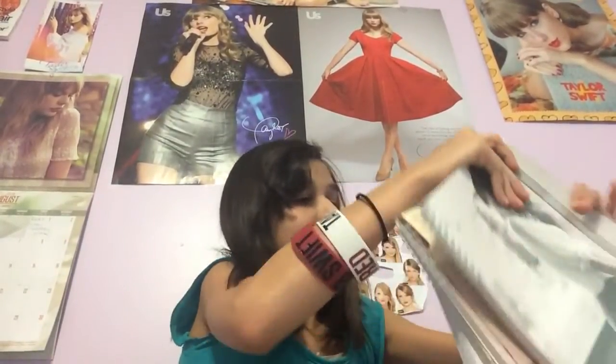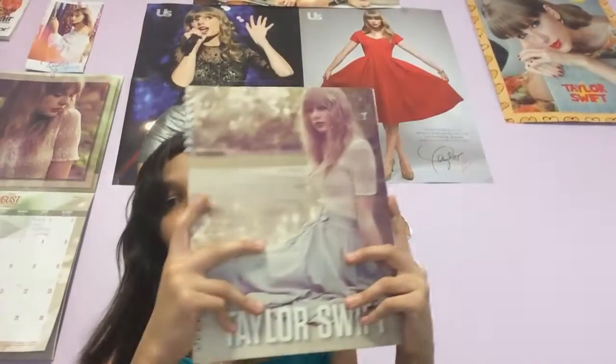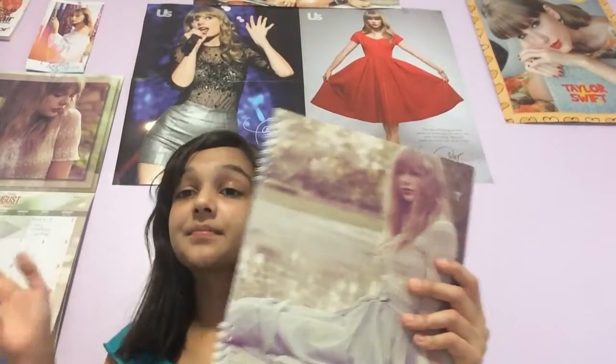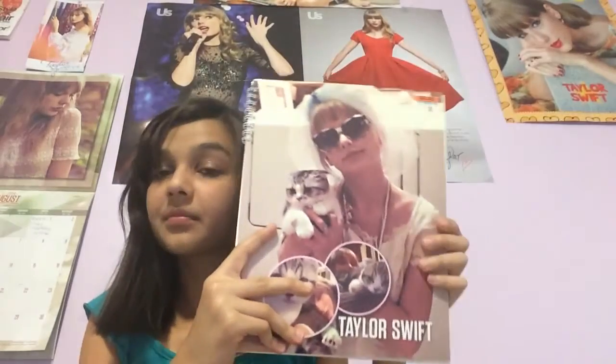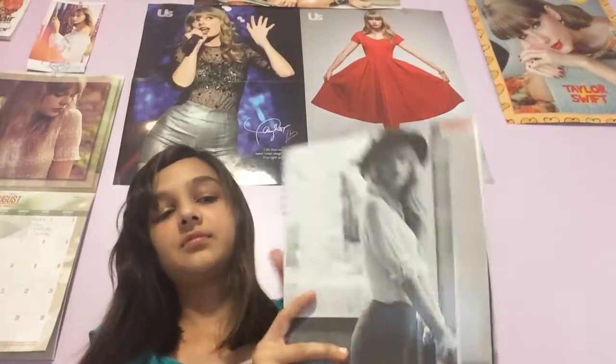My Taylor Swift notebooks — it's a composition notebook. I don't use these. Two dollars at Ross — too sacred to use, that's all I need to say. And it's August on the Taylor Swift calendar — my favorite picture is the Meow Swift one. Get it? Swift with the meow. I use this one and this one — the black portrait. You can tell I love this one.